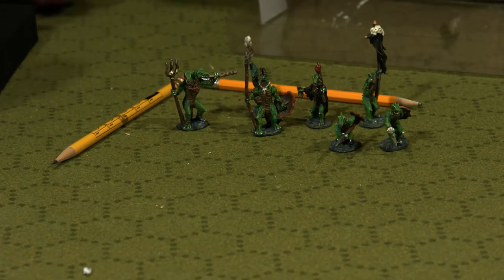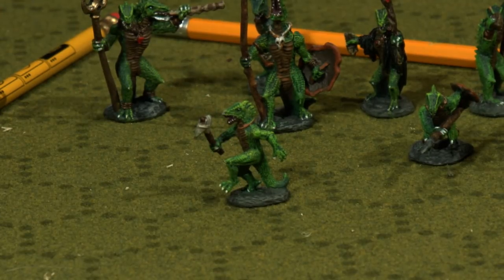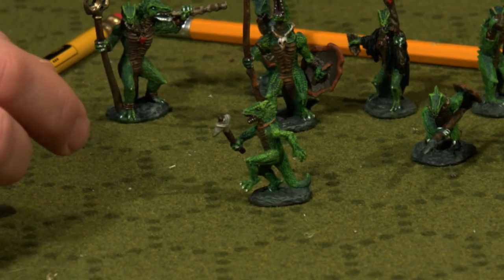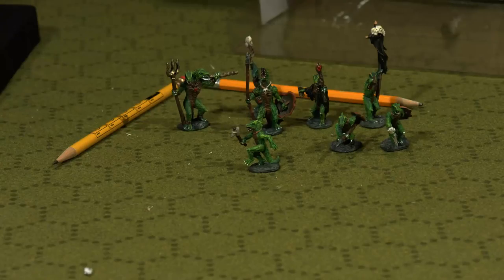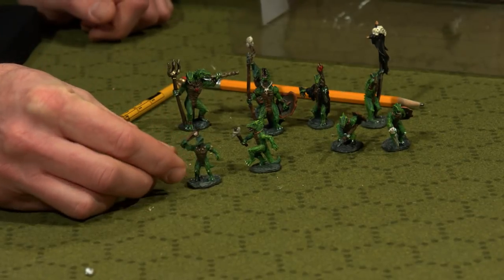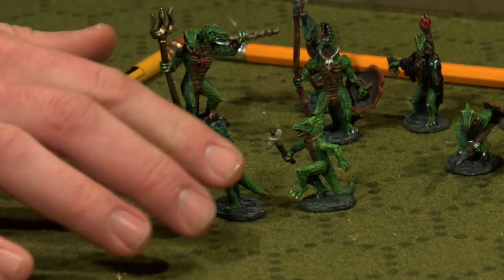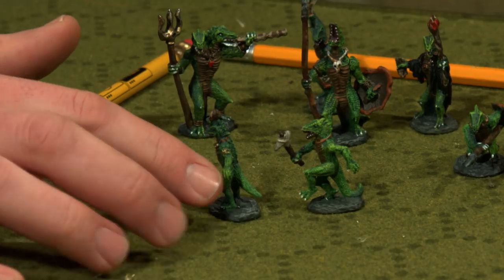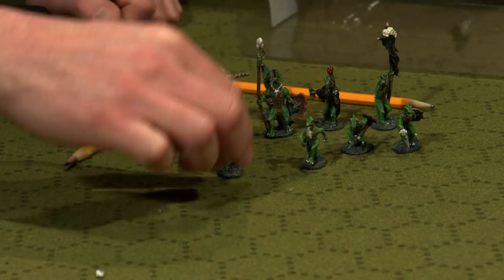Now we've got another runner — this little guy has a stone axe. Just for a basic combat mob, great detail. The scales — I cannot emphasize enough — the detail on the scales is incredibly small but so cool, so much texture. Here's another guy who looks like he's wielding either a club or maybe a sling. Even little things like the necklaces, bracelets, armbands they're wearing, or the spiked ridge going down their back — that's just so cool.